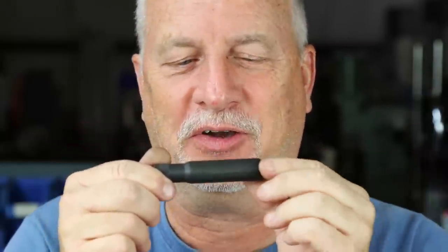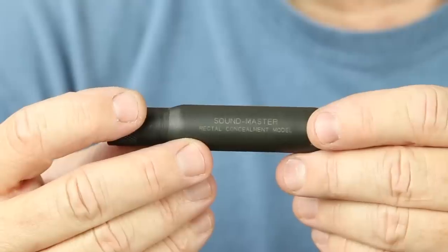A funny side note: I've got to show you the companion piece. The companion suppressor for the Butt Master is the Sound Master Rectal Concealment Model. Made as a joke. Can you see the tiny little writing on there? This was laser engraved 25 years ago — and laser engraving was pretty crappy back then. The guy who did it was a really super mild, quiet, born-again Christian, and when he was engraving this stuff he's like 'I don't know about this' — he was obviously embarrassed.